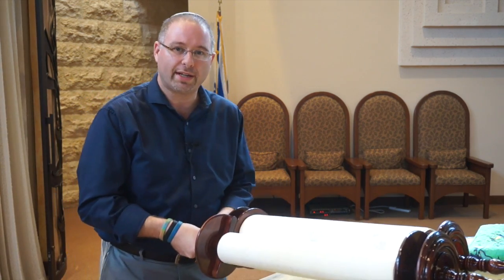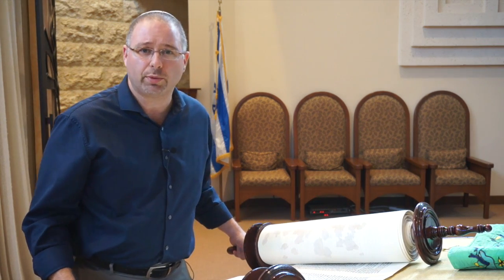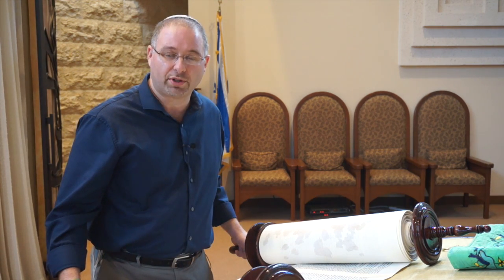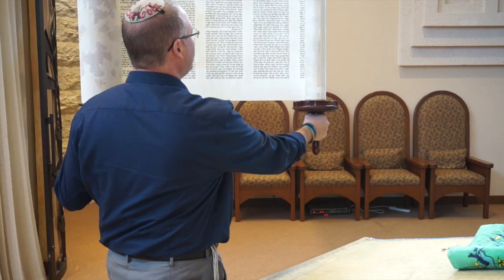After we complete the Torah reading, it's time to show everyone in the congregation what was just read. This is called hagba, or the lifting — the raising up of the Torah. If you're doing hagba, when you come up to the Torah, grab the two atzei chayim — the two wooden holders at the bottom — pull the Torah over the edge, and open up the Torah to about two or three columns. Traditionally, we try to show everybody three full columns. Using the edge of the table as a fulcrum, push down and lift up, turning around to show everybody what was just read from the Torah.